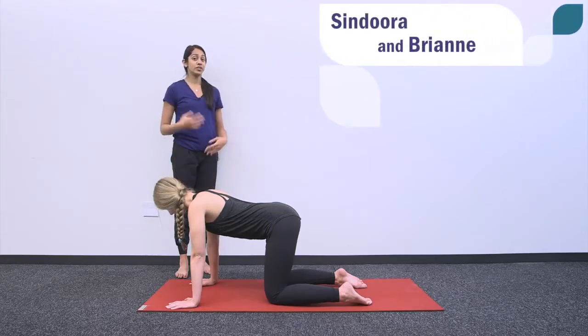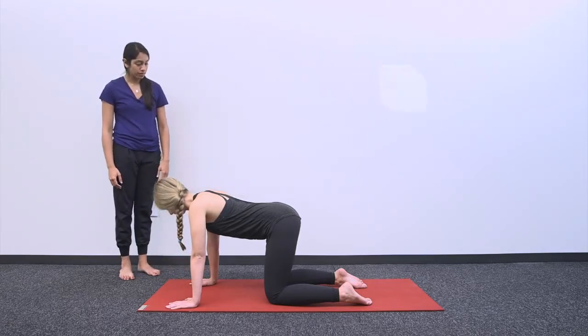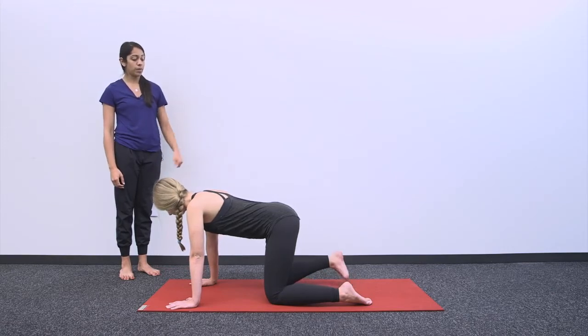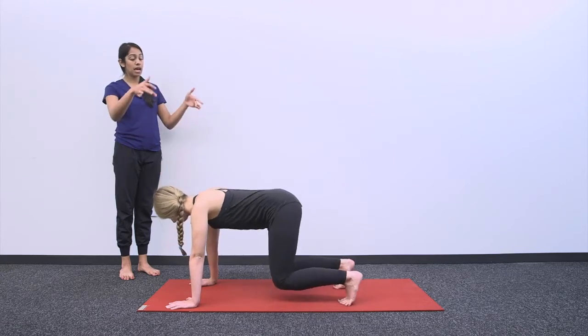In this video we're going to be teaching you the pose Downward Dog, or Adho Mukha Svanasana. Starting off in table on all fours, on your inhale we're going to curl the toes under, pick up the knees, extending the legs, and sending your hips up and back.